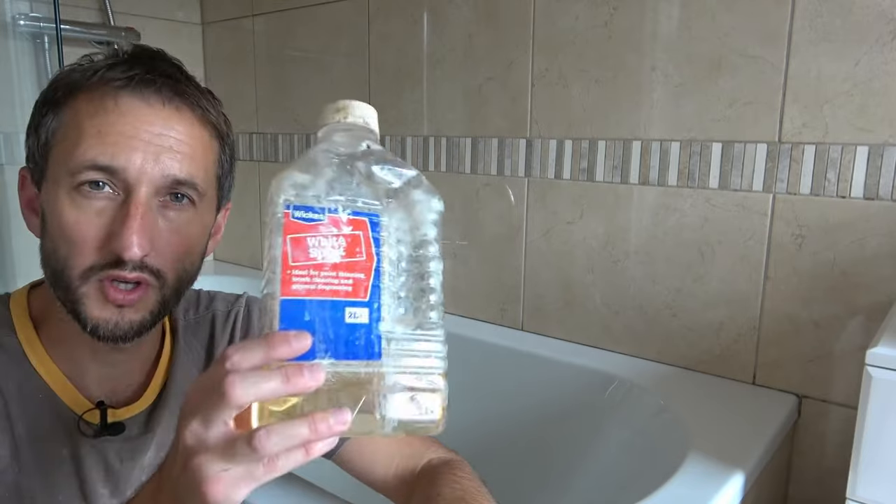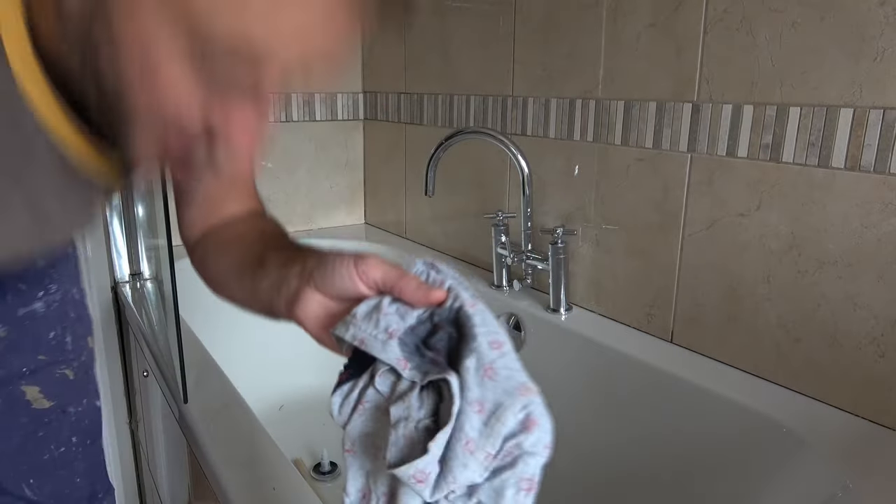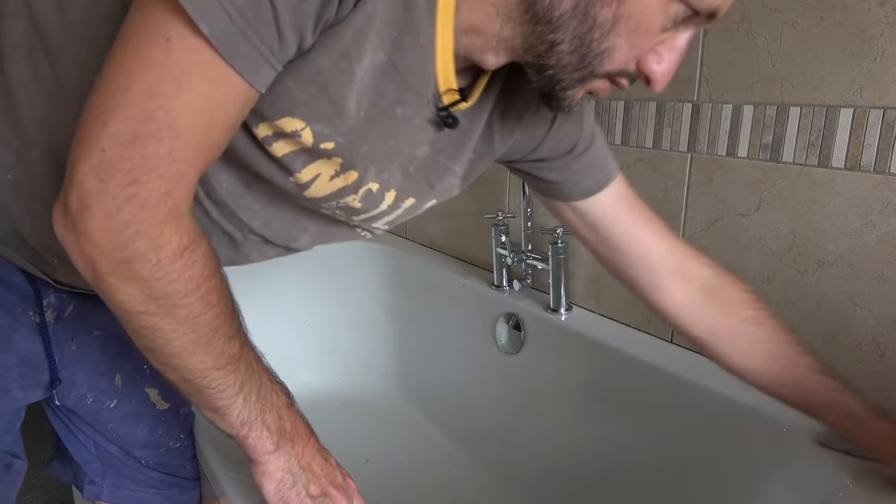The first important thing before applying any sealant is preparation. If you've got a new bath and it's the first time a bead of sealant is being applied, I like to go over it with some white spirits and a rag. Just apply your white spirits by dabbing it upside down onto your rag, then go around the edge where you're going to be applying your sealant, making sure the surface is nice and clean. Leave that for a few minutes to evaporate off, or wipe it down using another clean cloth, and then you're ready to go.